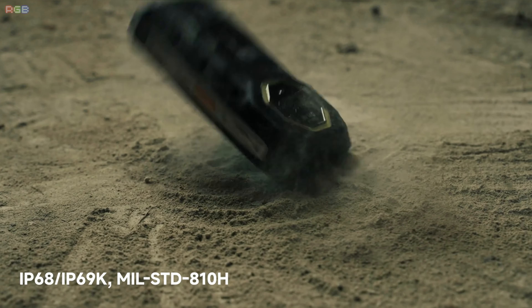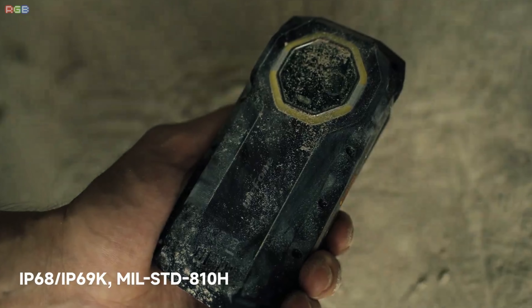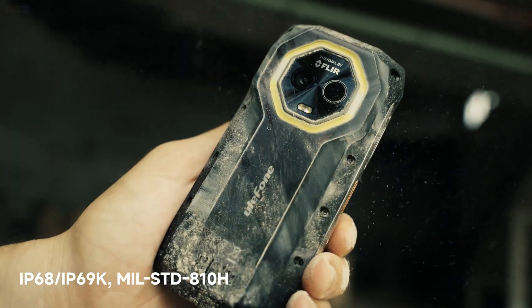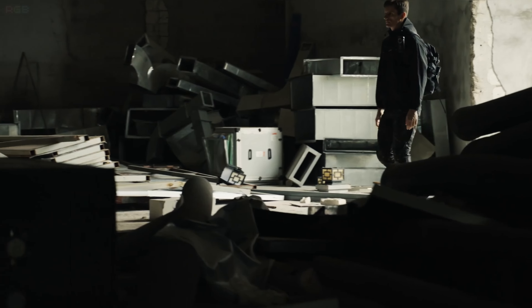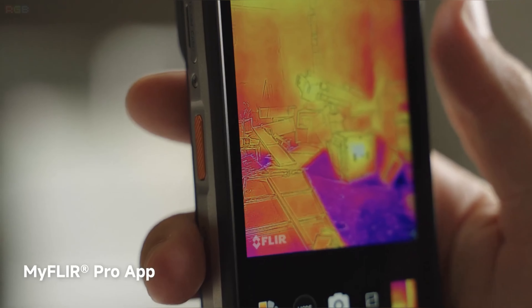Let's talk about durability. The Armor Mini 20T Pro is made to take a beating. It's got an IP68, IP69K rating and meets the MIL-STD-810H standards, which means it can handle water, dust, and drops like a champ. If you're into outdoor activities or just want a phone that can survive a rough day, this one's definitely built to last.